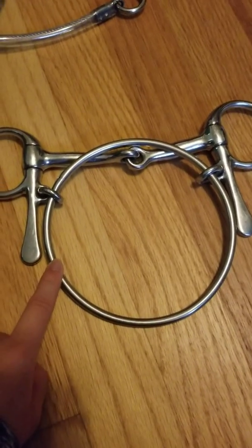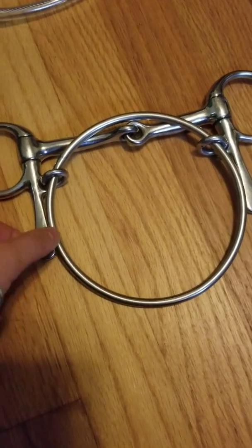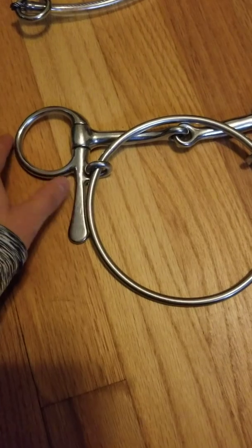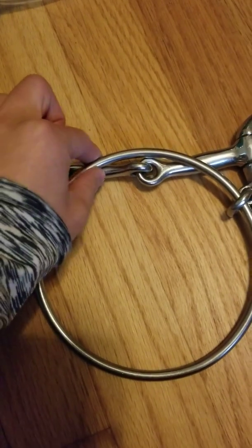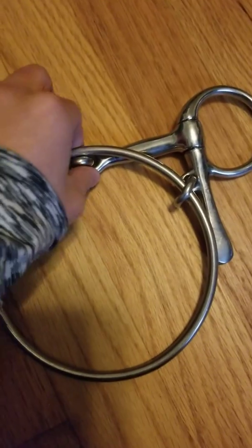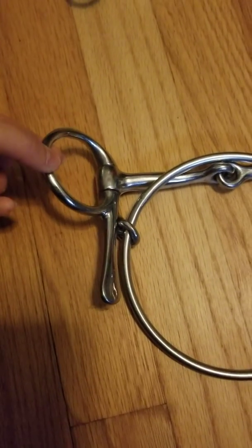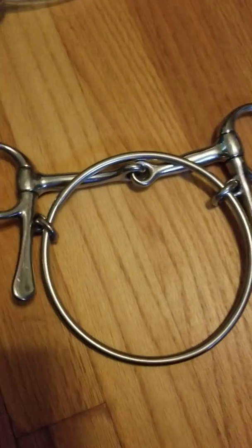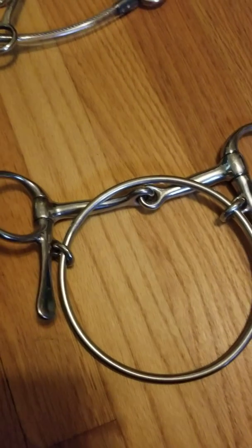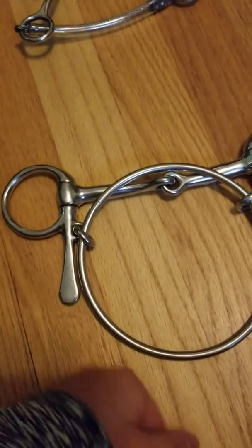Over here I have a Dexter ring bit — I've always wanted one. It's commonly used in racehorses, I guess for more stopping power or something. When you put it in the horse's mouth, this ring goes before the middle part, the snaffle. Racers usually use a curb chain with this bit. I've tried it on my horse — he hated it. I really just got it to have it.